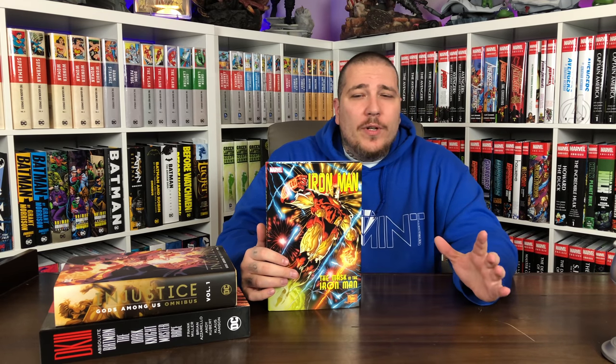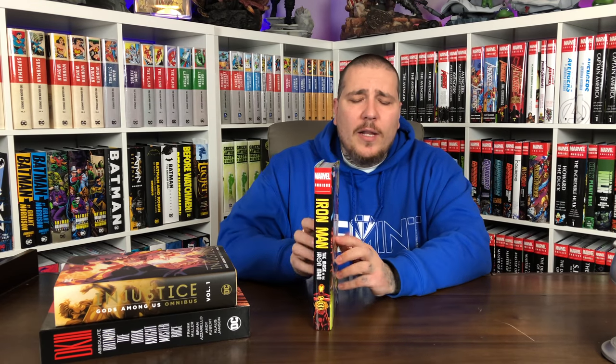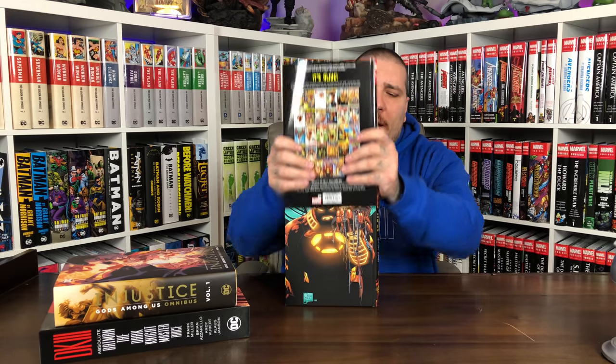All right guys, only three books but we have a decent haul today. First of all we have a Marvel Omnibus Iron Man — this is 'The Mask in the Iron Man.' I was not familiar with this run at all. I know it takes place after the Heroes Reborn stuff, which is pretty fitting since I just got done reading that omnibus and did a review on it. Very cool to get another Iron Man omnibus. It has a dope graphic on the hardcover.